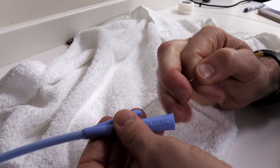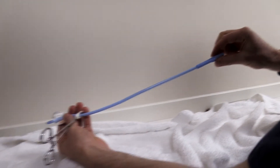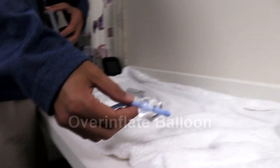We're at least three-quarters of the way in. We'll make the assumption that that didn't drain, that didn't work either. So the other option is to go ahead and over-inflate the balloon and see if you can pop it.